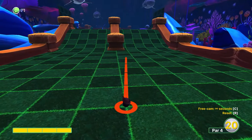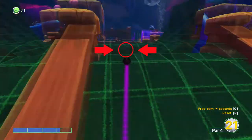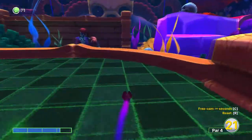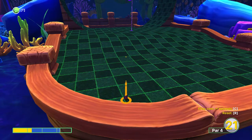On this hole you want to aim just to the right of this pillar at just over three power. And then depending on where you land, about one to one and a quarter power aiming around the hole.